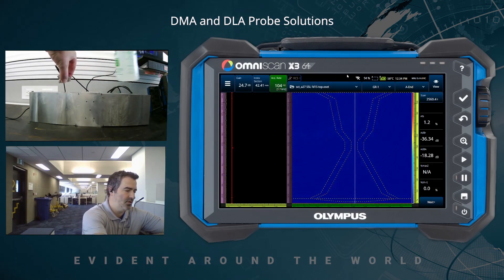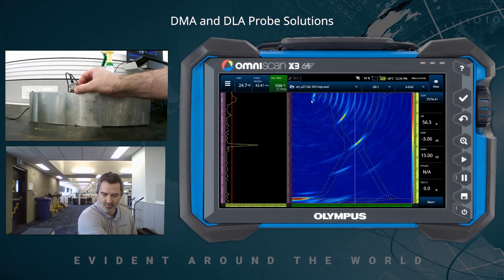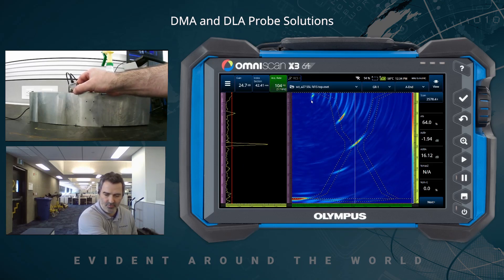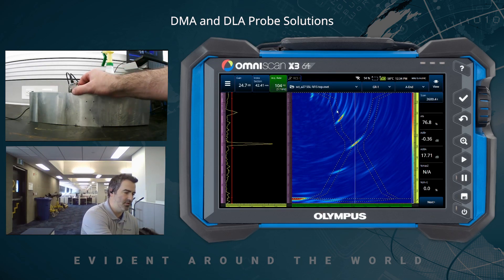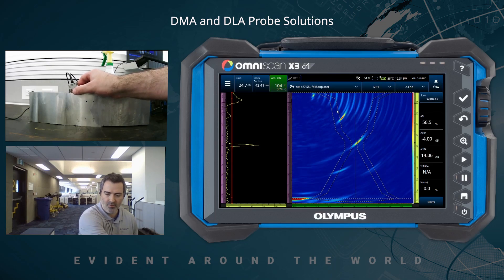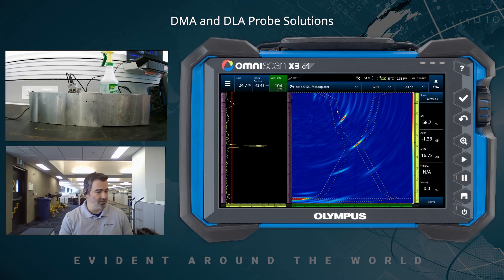Moving the probe into position — what can we see? Here at the top of the signal we have the OD notch, which is formed pretty well. This probe is designed for shallower inspections. We have the volume or near-side side drill holes, and maybe a little bit of tip diffraction of the ID notch. The attention should really be on the first half-thickness of this block, where we have good results. The center side drill hole has been normalized to roughly 80% full screen height. By the way, this block is 100 millimeters thick, or roughly four inches. Those are the results with the A27.